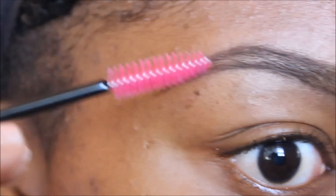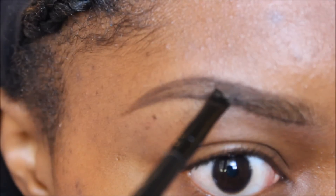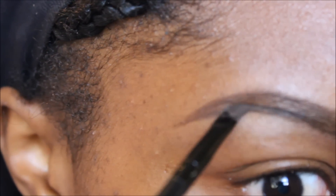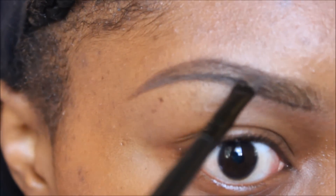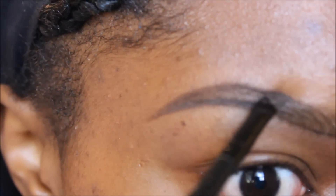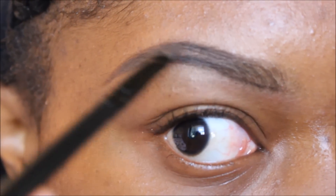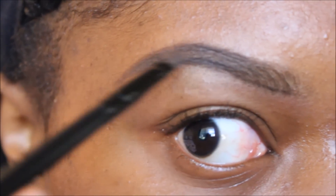Now I'm going to go ahead and brush my brows into place to blend everything together. Now I'm using Anastasia's Dip Brow Pomade in dark brown, and I'm going to do the same exact thing I did with that pencil — go against my brow shape and fill that in very lightly. You really have to be careful with this product, but it is such a great product. I promise you, your brows will not go anywhere. They appear more natural and they just stay in place all day.